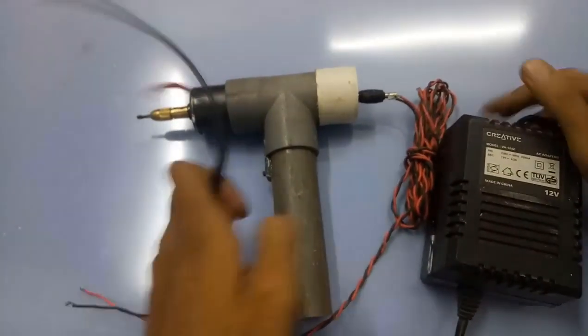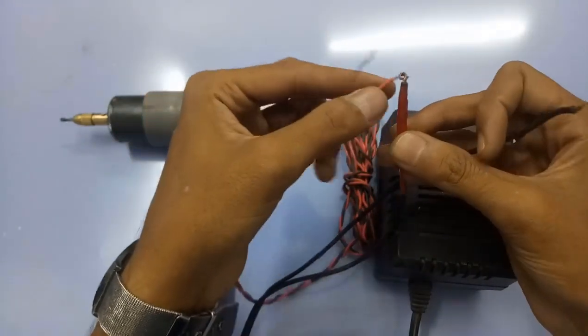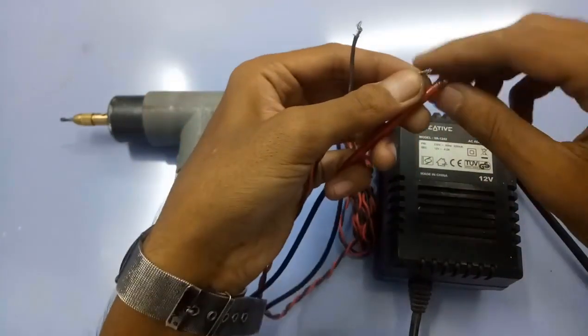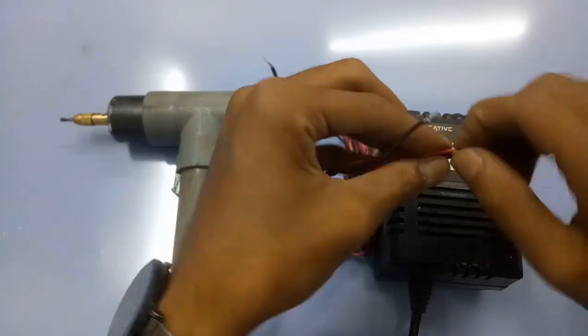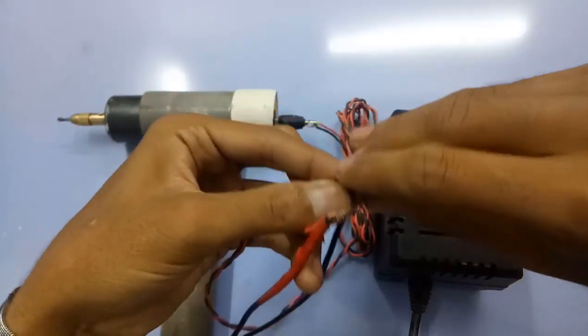Here is the 12-volt power supply. This power supply was collected from a creative sound box. I want to connect this wire.